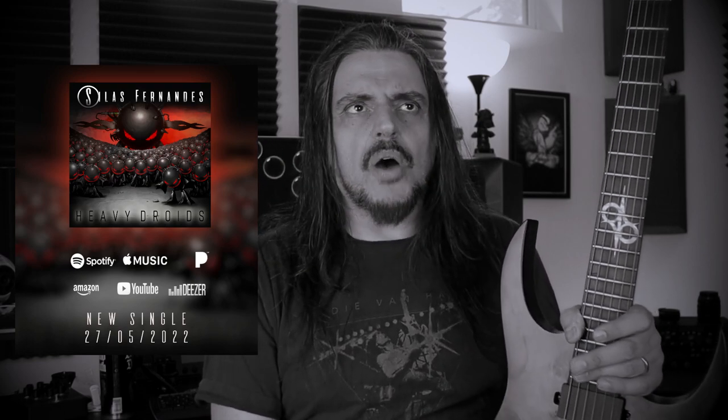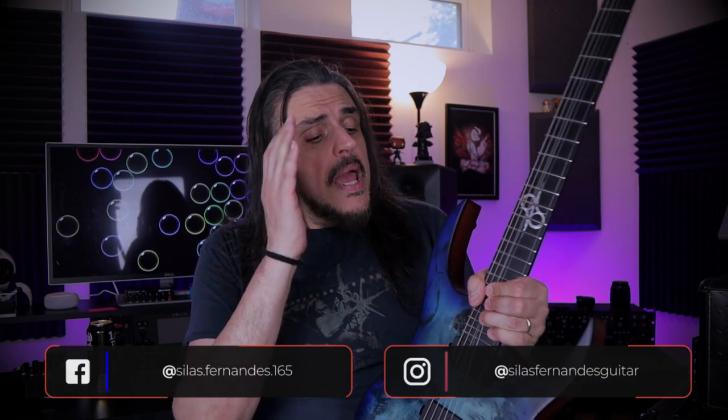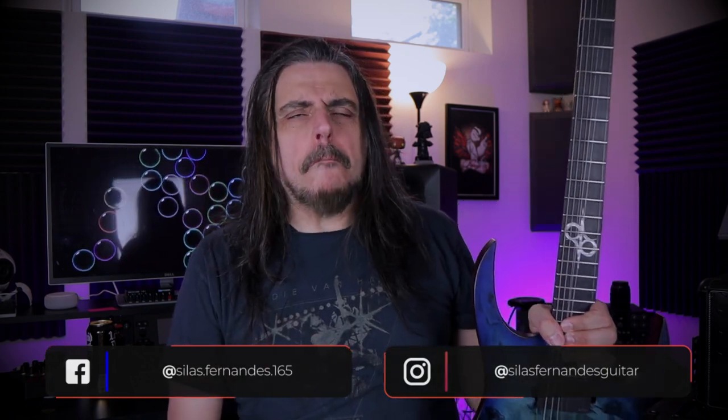Let me know what you guys think about the difference between those two sets of pickups. I don't think it's a matter of better or worse — it's just different because the approach of those pickups is totally different. Since I play metal most of the time, I think EMG is going to serve me better. I hope you guys liked this video. Don't forget to subscribe, thumbs up, see you next time.